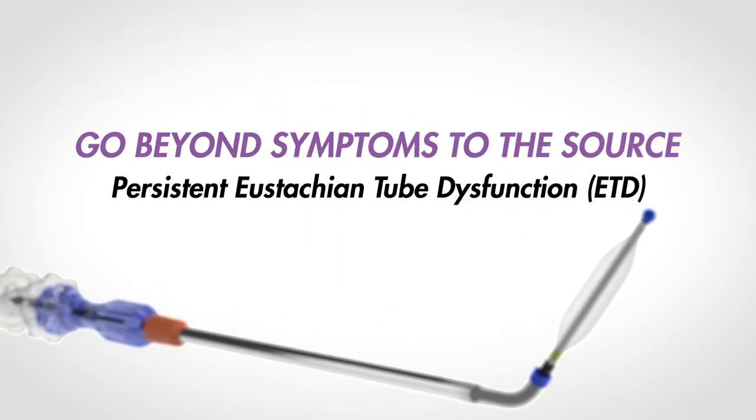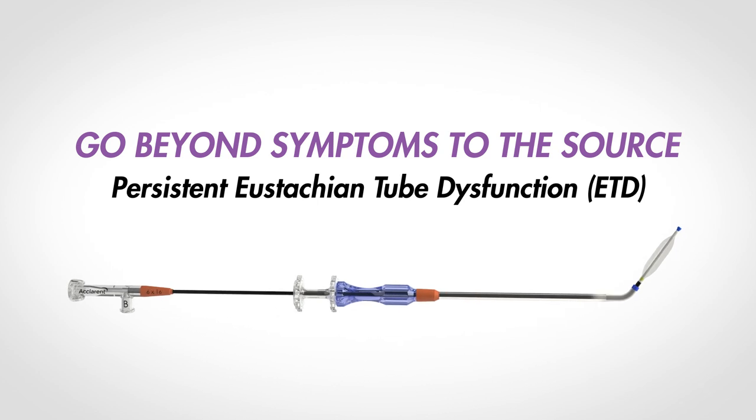Aclaret Era goes beyond symptoms to the source and is proven safe and effective for treatment of persistent eustachian tube dysfunction.